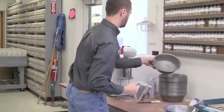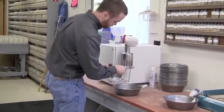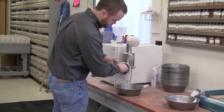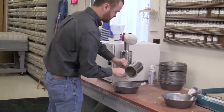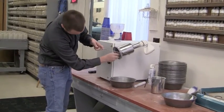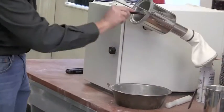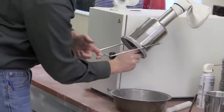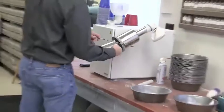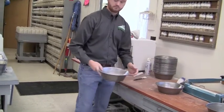Now Scott will take the flour out, and then the machine is cleaned after every sample to prevent contamination, and ready for the next sample.